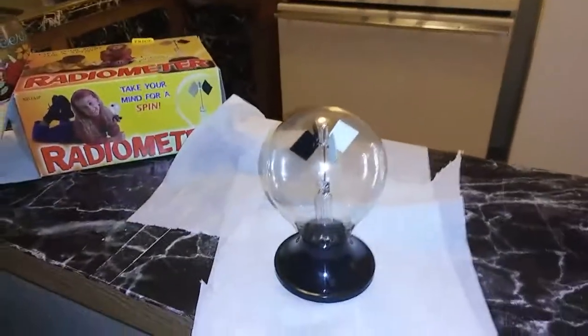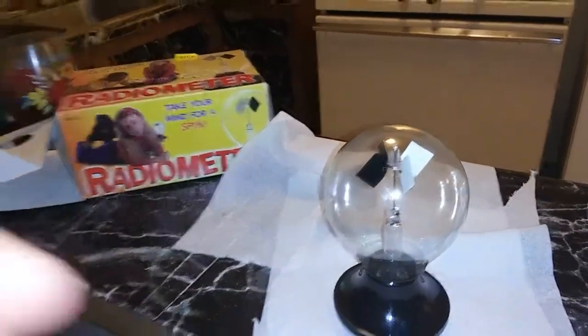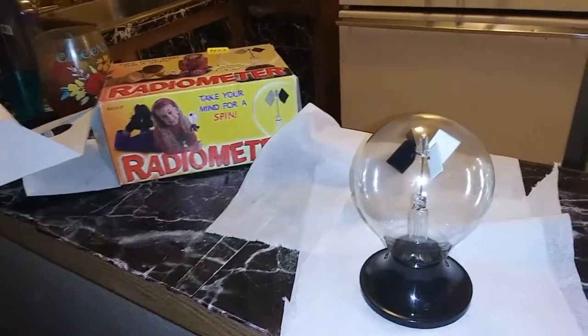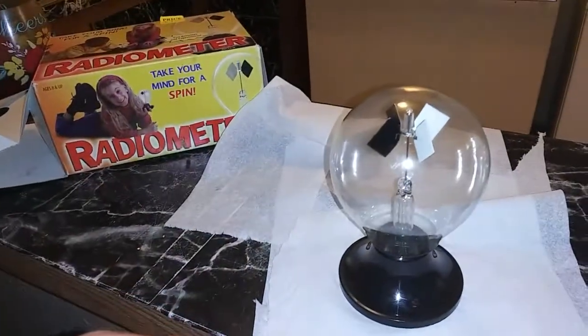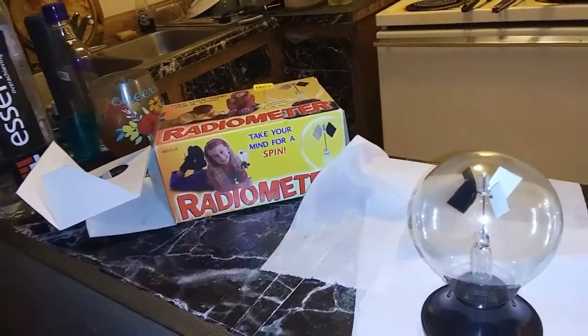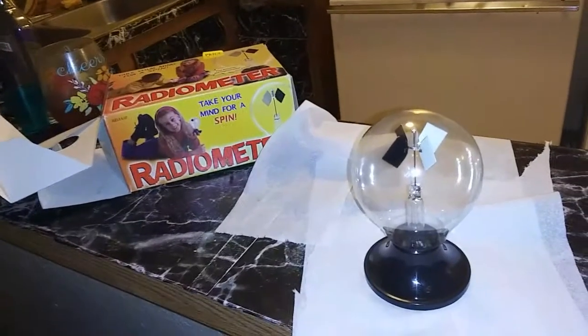There it is — a little demonstration. I hope it looked good. I had real good control over it and it's a good way to show a demonstration because you're showing control over this device, this radiometer, in a closed container — which is what all skeptics want to see. They don't want outside interference, and you can do this further and further away, like six feet away if you wanted to.